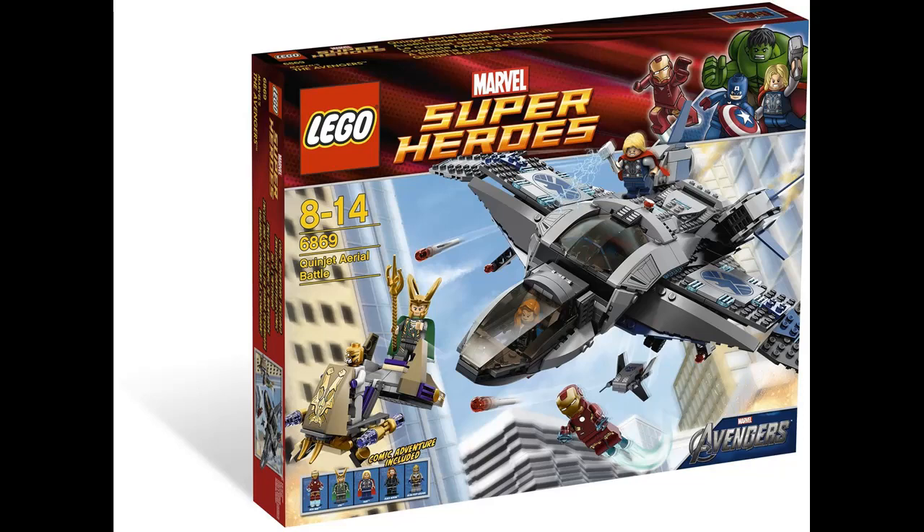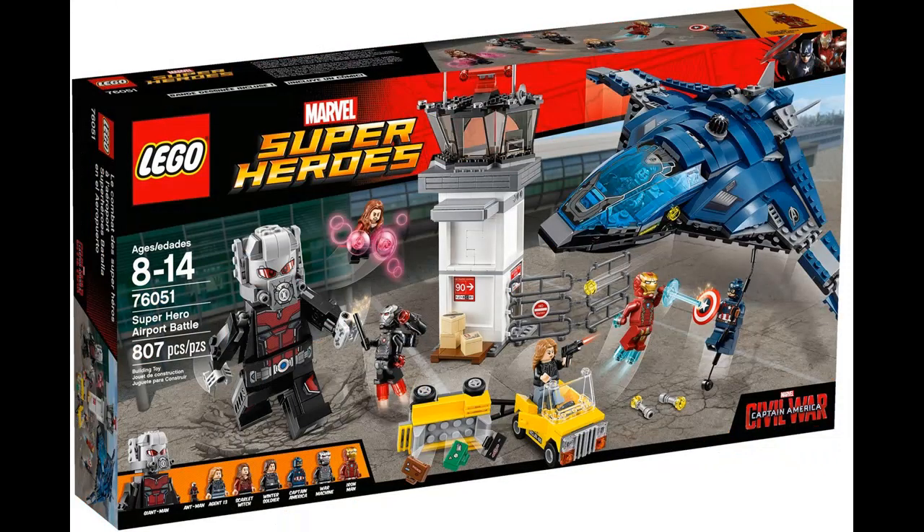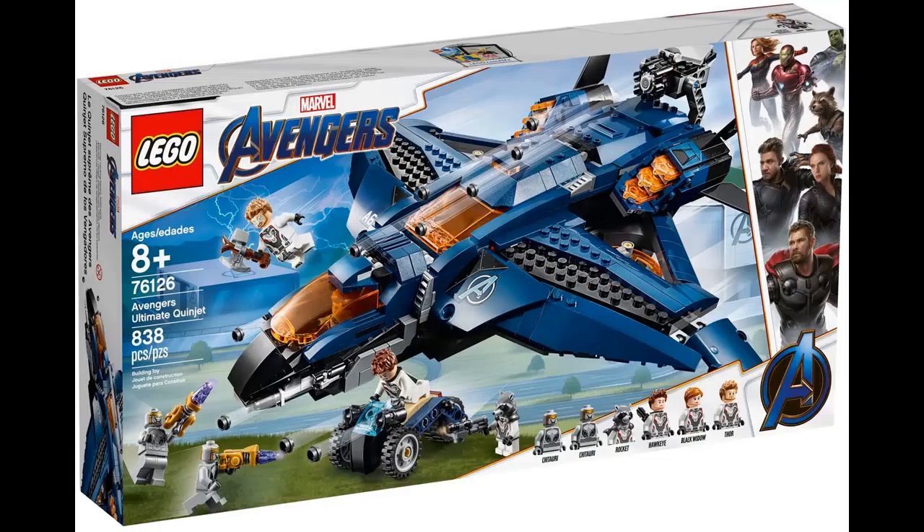Since 2012, with the start of the Marvel Super Heroes theme, there have been 5 Quinjets made for the theme, not counting polybags. In this video, I will be ranking all 5 of them, from the first one from Avengers to the most recent one from Avengers Endgame.